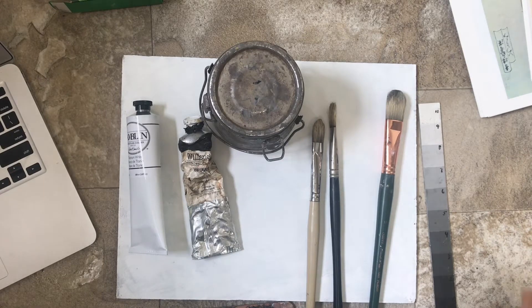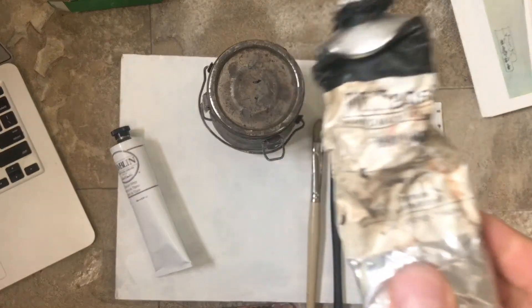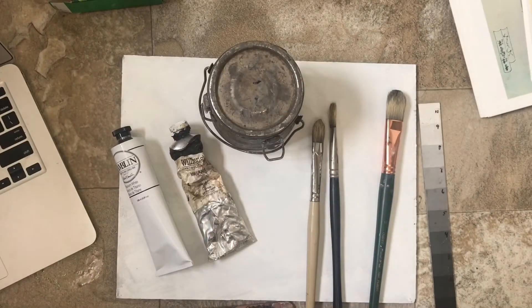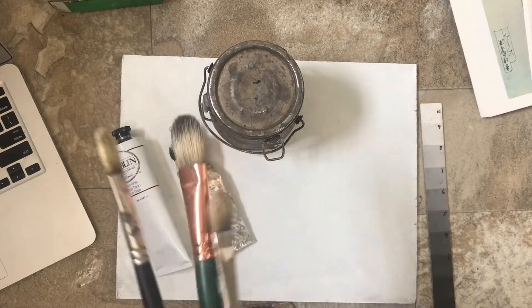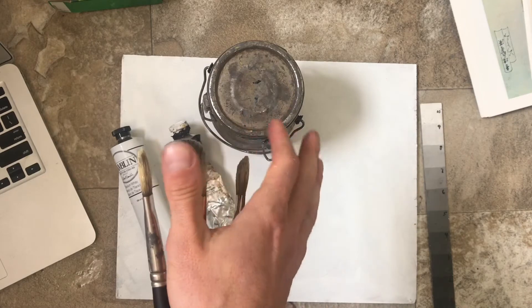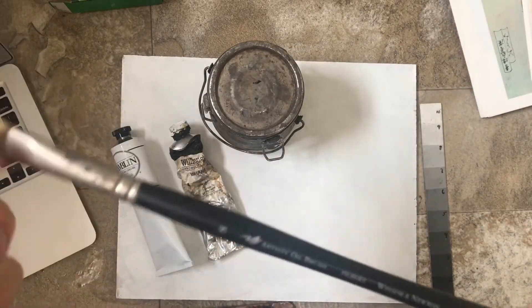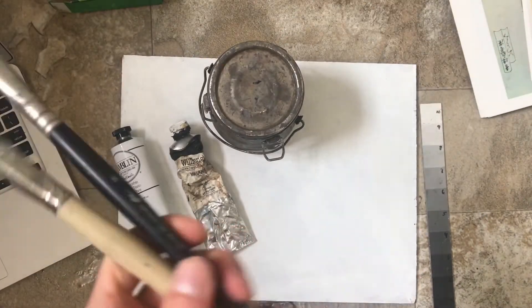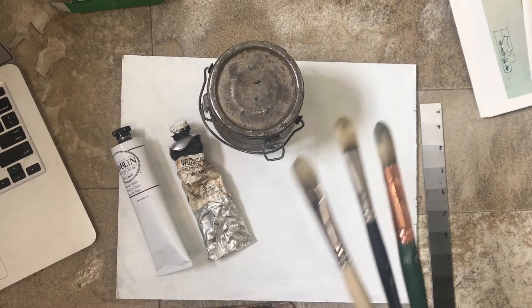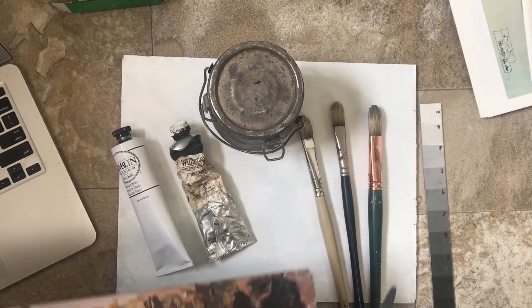Let's start by talking about the materials you're going to need for this project: titanium white oil paint, either black or raw umber, an 11 by 14 gessoed panel, and three brushes. This big brush is a number 12 filbert, there's a number 8 filbert Winsor Newton, and another number 8. I'll be using fairly large brushes to do this tone sketch, plus a palette knife and palette.